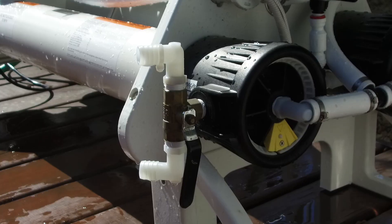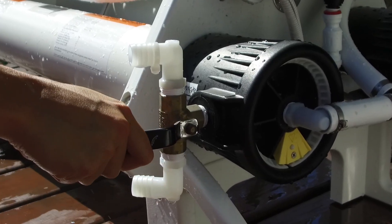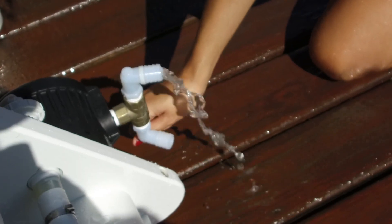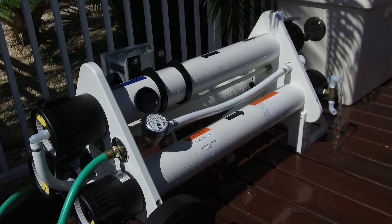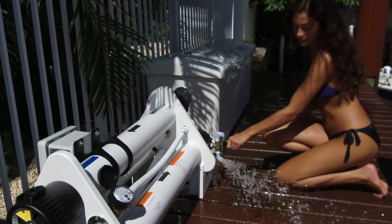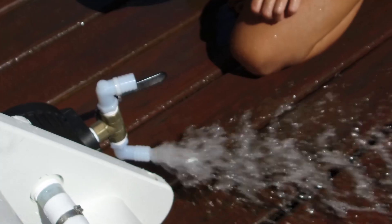Using the Spot Zero mobile unit is easy. First, open the flush valve. Turn on the dock water supply. Now close the flush valve and the system pressurizes and is ready for use. Wash your boat and gear. Then flush the Spot Zero system one minute for every hour of use.